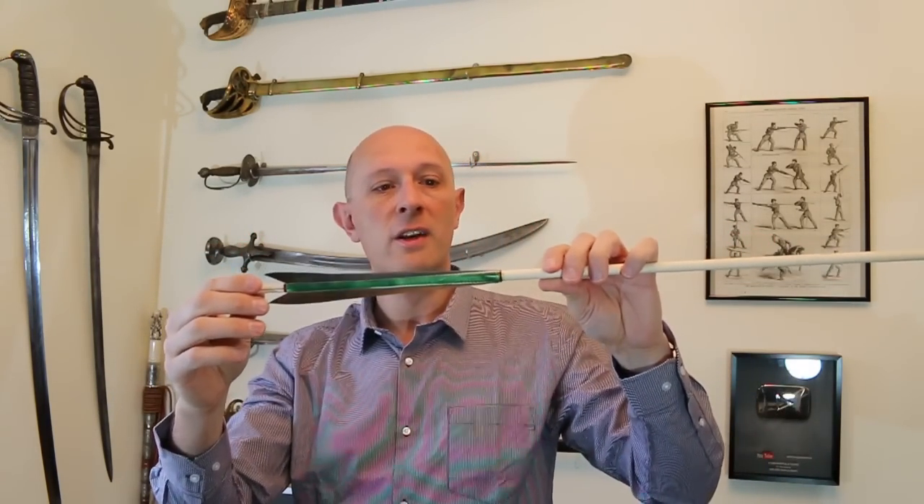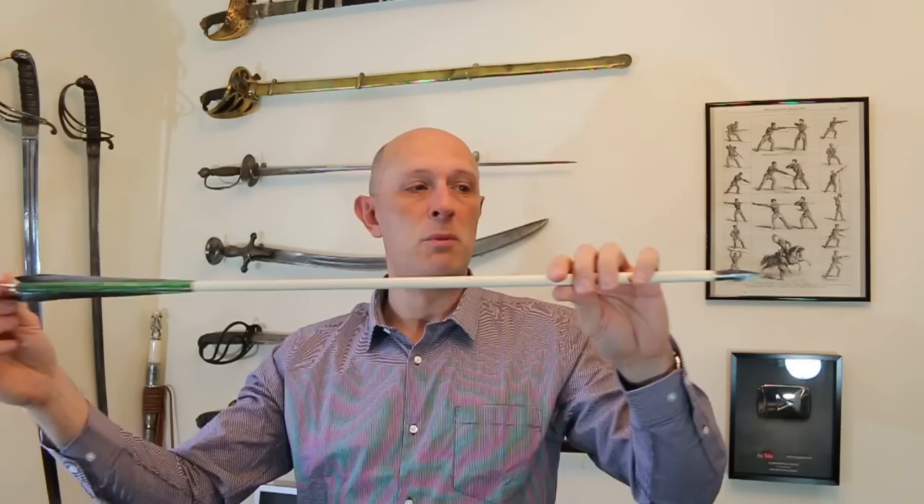Some people might refer to these as flights, but they're supposed to be called fletchings. A fletcher is someone who makes this part of the arrow, but more generally a fletcher can be someone who makes an entire arrow, because the word 'flèche' means arrow in French.